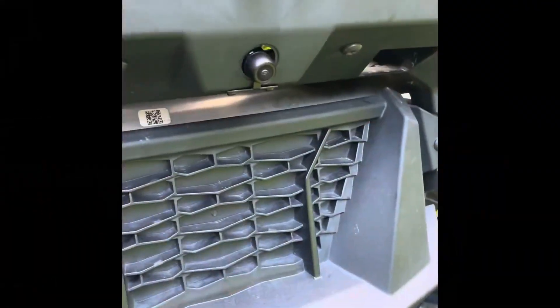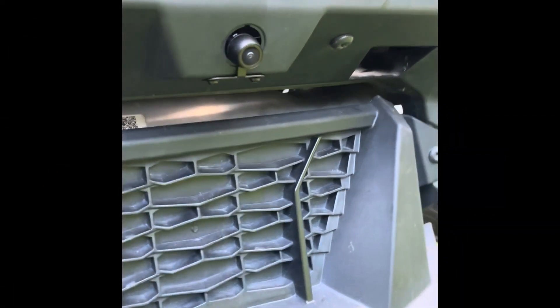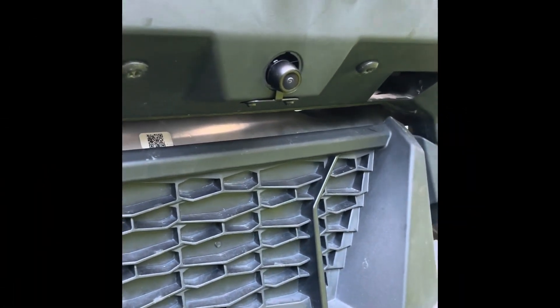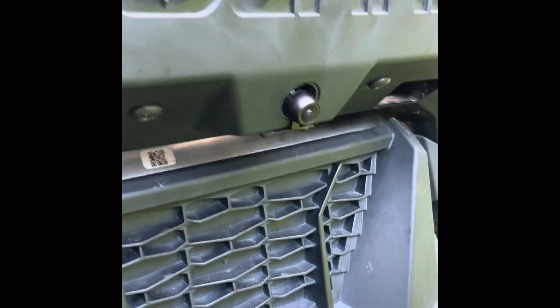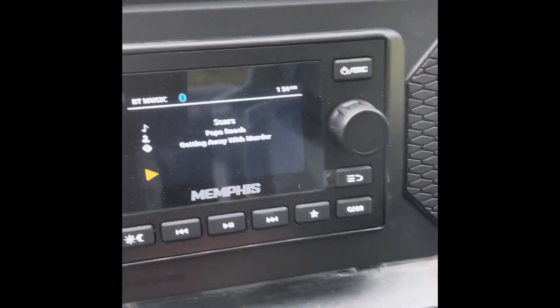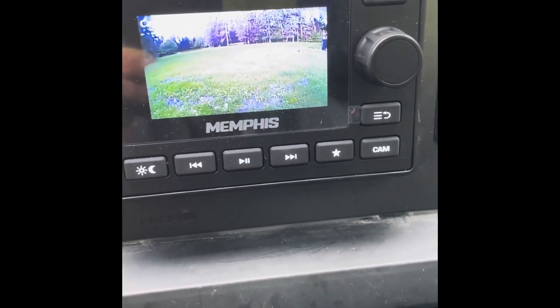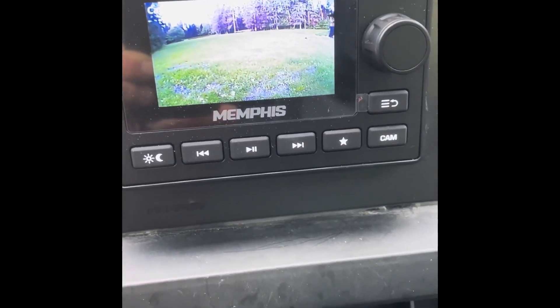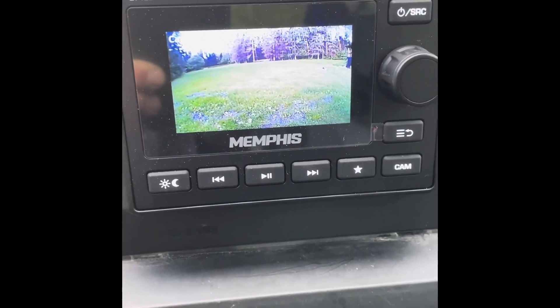On this one, we installed a rear backup camera. It goes into the factory location — you can get this from Memphis or from most car audio shops. On the SMC3, it does have a camera button which will turn on your rear-view camera screen. The wires for that are run right down the center console along with the rear speaker wires.